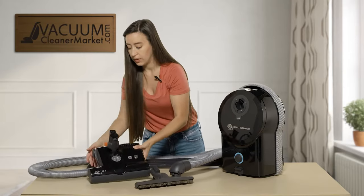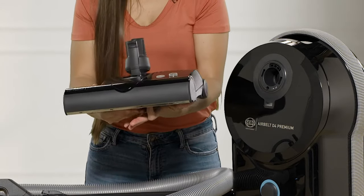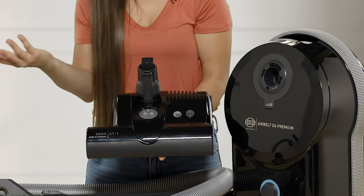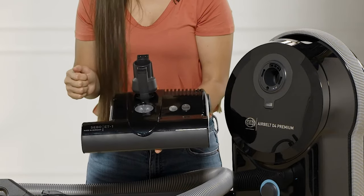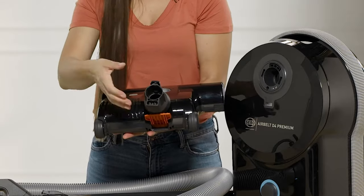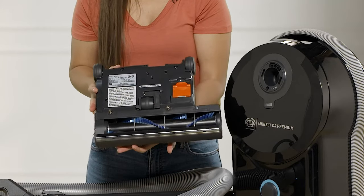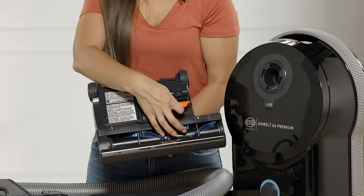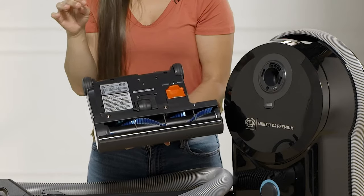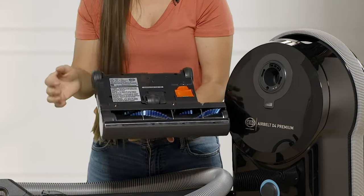On the front of the power head you'll see numbers one through four for the height adjustment levels — level one is closest to your flooring, level four is furthest away, and the light will illuminate when the machine is in use. On the back side, a lever releases the wand so you can clean. On the bottom there's a small compartment: if you accidentally vacuum up a sock or get too close to a drape, you can open this and retrieve it without stopping your whole session.